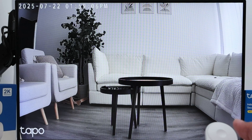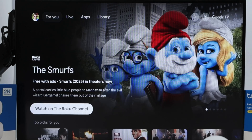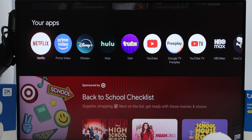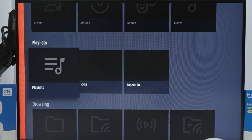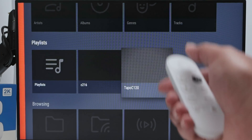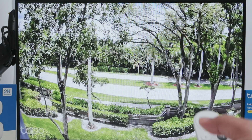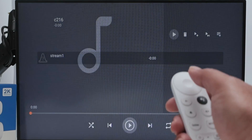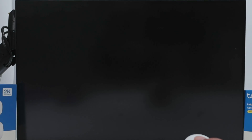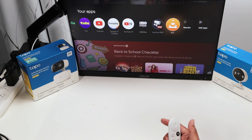Every time you need to get to your camera it's easy. Come back home, go to the VLC player and open it up again, then select the playlist. Here I have two saved streams - Tapo C120 and C216. Hit play on C120 and there it goes. Select C216, hit play, it loads, and there we go - works great.